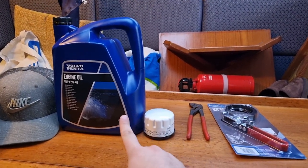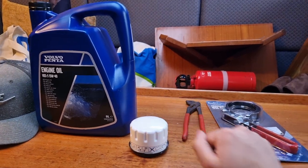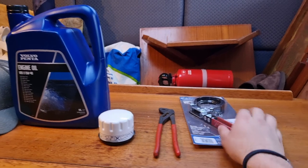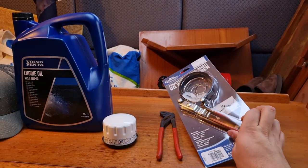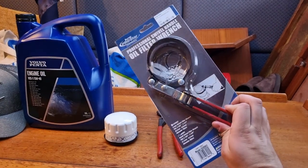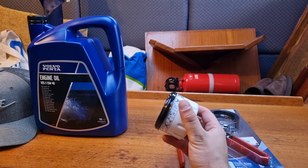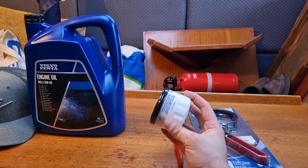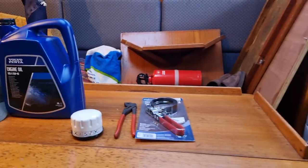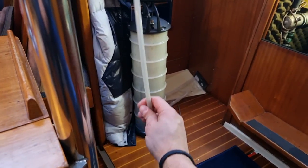What you need for this job is new oil, a new filter — this one or the large one, depending on your build year — a pair of pliers, and the oil filter tool. This is really handy because these filters are stuck on the motor block and can be very tough to get off. And of course you need the oil extractor — this is super handy.